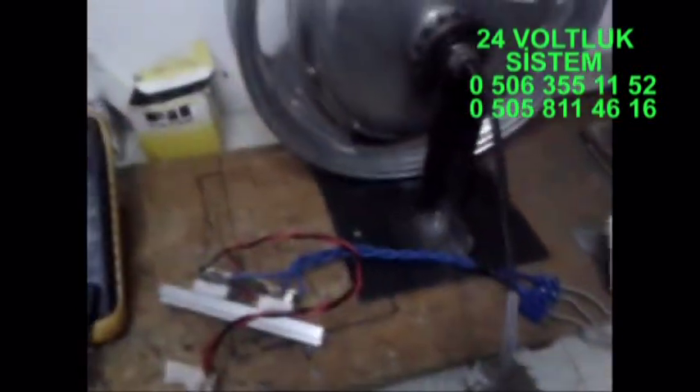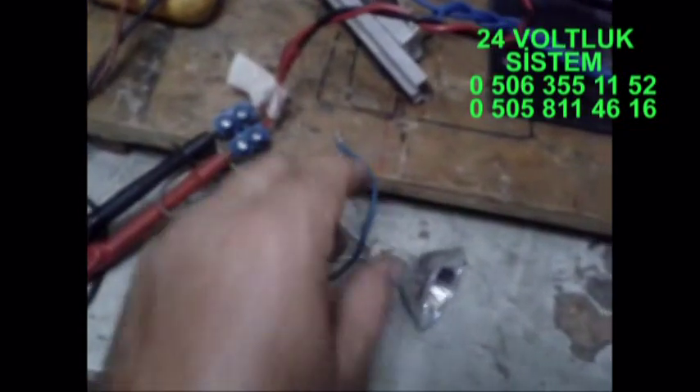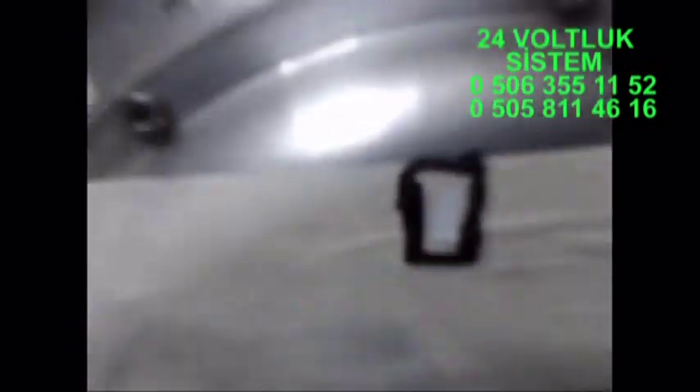Bu gördüğünüz alternatör, elektrik bisiklet tekerinin modifiye edilmiş halidir. Sizlere bunun 24 voltluk sistemlerde nasıl çalıştığını göstereceğim; kaç devirde ne kadar amper verdiğini göstereceğim. Modifiye edilmiş, gördüğünüz gibi 3 faz çıkışı vardır. Bu 3 faz çıkışı köprü diyotlarla doğrultulmuş, artı-eksi olarak 2 tane 12'şer voltluk ampule seri bağladım. Gördüğünüz gibi bu 50 wattlık halojen ampullerdir. Çıkışına da avometremiz var. Alternatör üzerine bant yapıştırdım çünkü bu metal parlak gövde lazer ışınını yansıtır; şurada da fosforlu bant var.